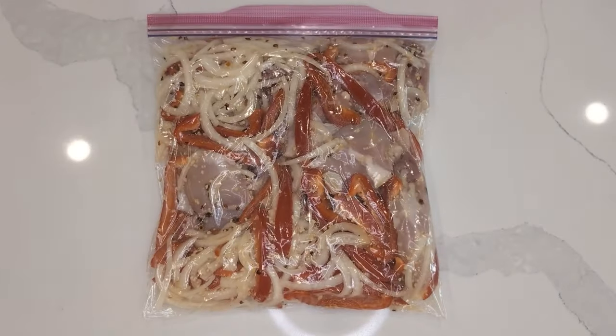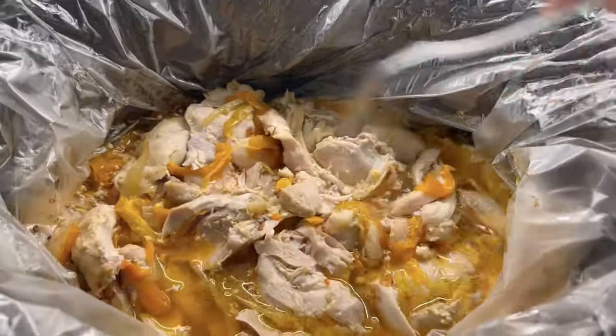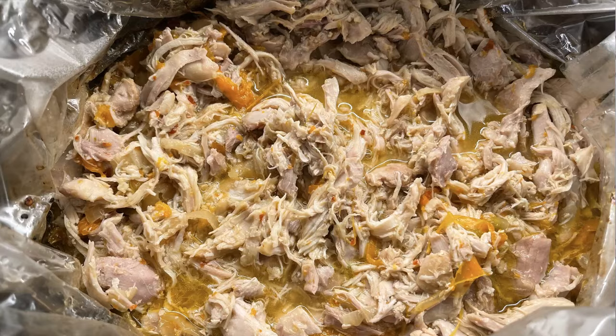On the day you go to make this, dump the bag contents into your slow cooker and cook for three to five hours until the chicken falls apart. You can serve this on rice or potatoes with a side vegetable, but if you're in a hurry, it already has the peppers and onions in it — so that's a bonus.